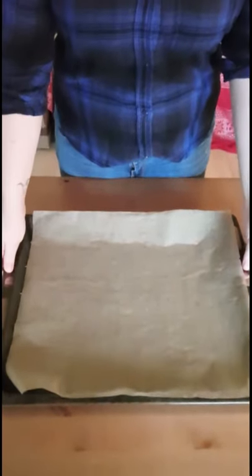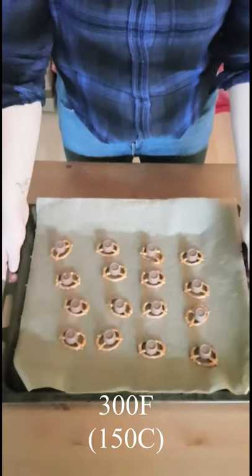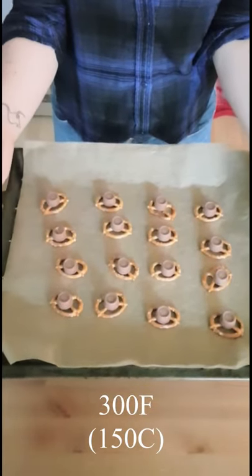Hi there! Today we're going to be doing a fun little treat for New Year's — you can do it with your kids or by yourself. They're called turtles. We're going to need pretzels, Rolos, and then in the oven for about three minutes.